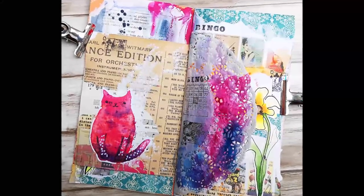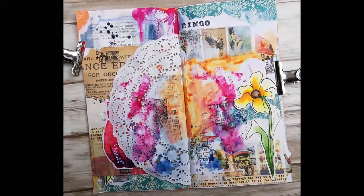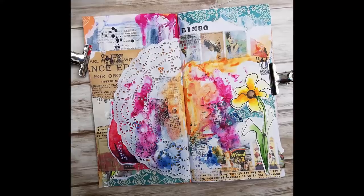Welcome back everyone to my channel. Today I'm sharing a new episode of my junk journal with me series.